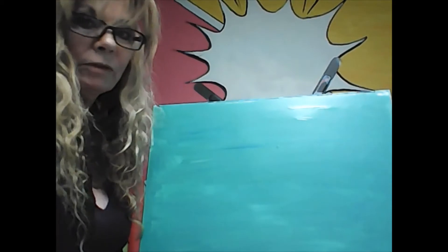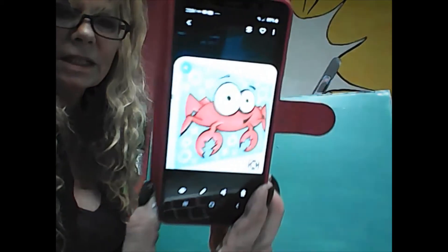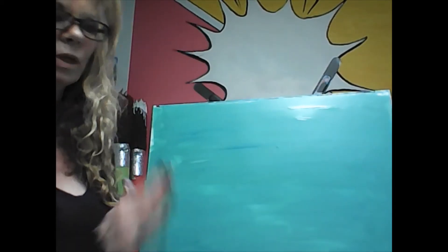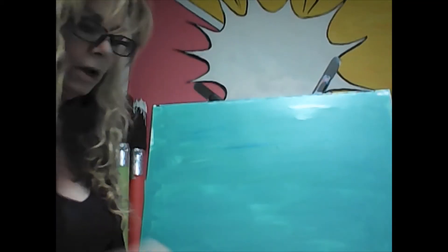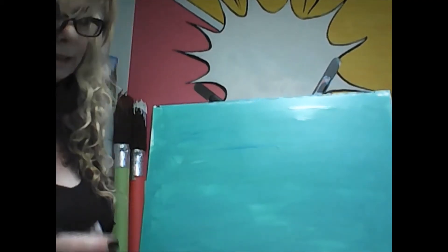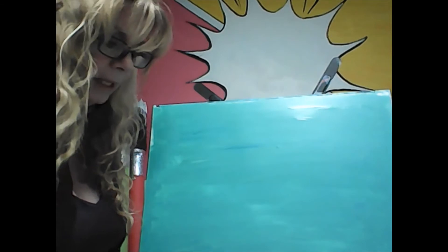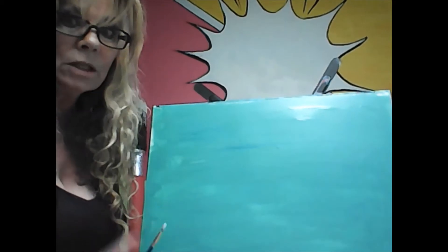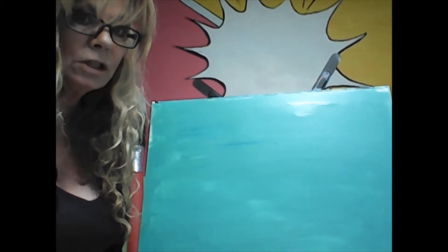We're going to be painting a really fun little crab. Get your background done in either a light blue color or a teal color — whatever your kids want, some sort of an ocean-y looking color. I've already got my background done. Give it a good blow-dry and then we're going to be ready to go.